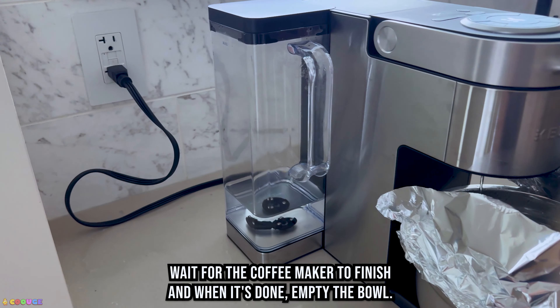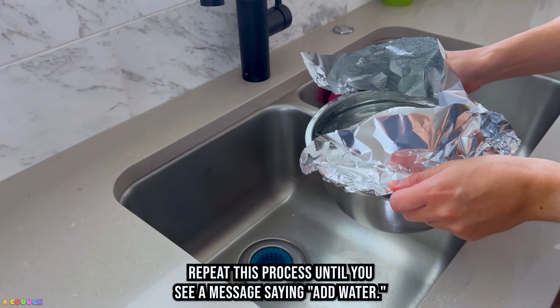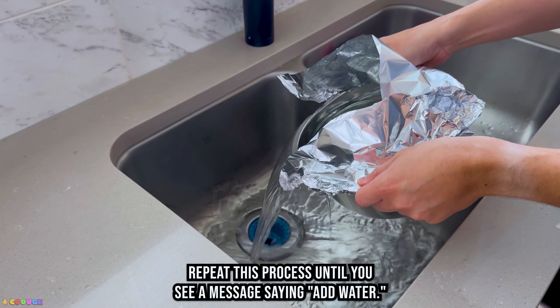Wait for the coffee maker to finish, and when it's done, empty the bowl. Repeat this process until you see a message saying, add water.